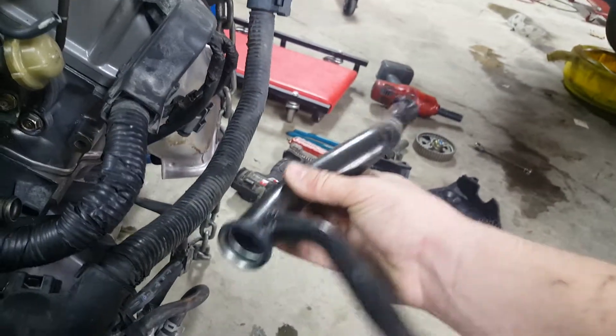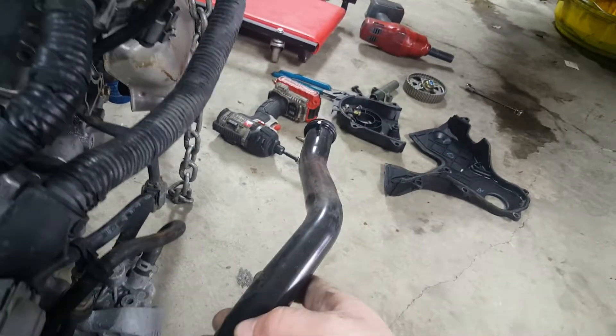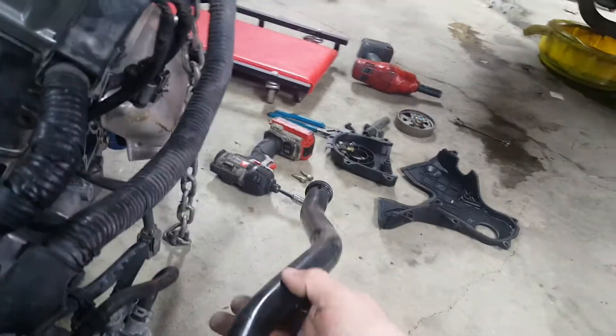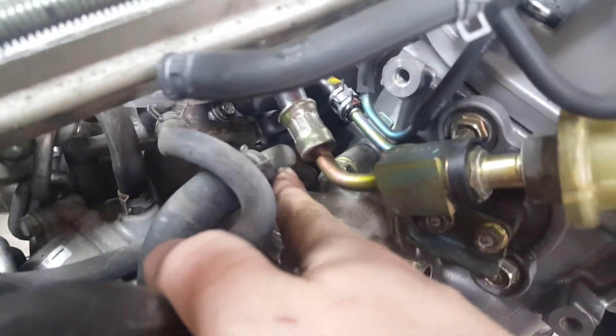This coolant tube right here — this is the JDM one. I had to put in the USDM one because the JDM one doesn't have the transmission cooler line, which is about right here where my thumb's at. It comes out here on the USDM one for my transmission cooler. So I had to swap that whole thing out — pretty simple, takes about five minutes.